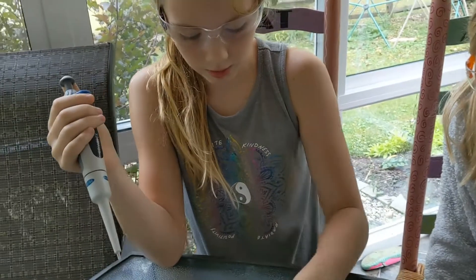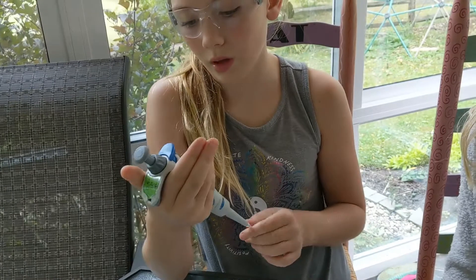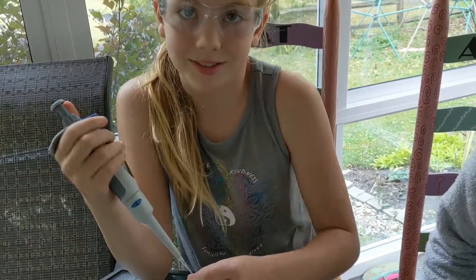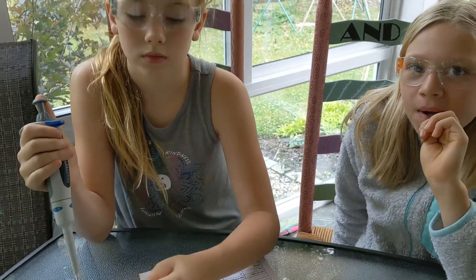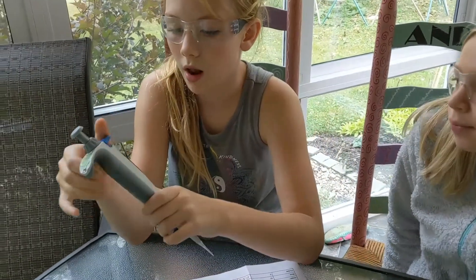What are we going to set the pipette to for green? You've got the complicated one. Rowan, help her out. Setting it to 7.5. And how many 7.5's make 15? Two. So you've got to set it to 7.5 and then do it twice.